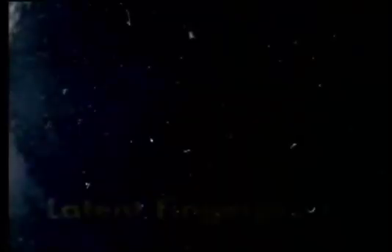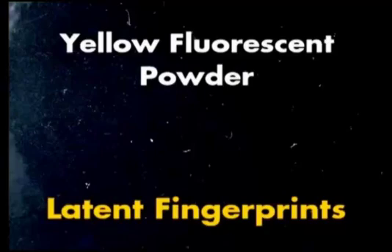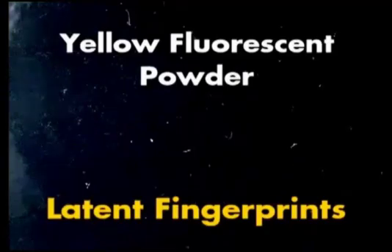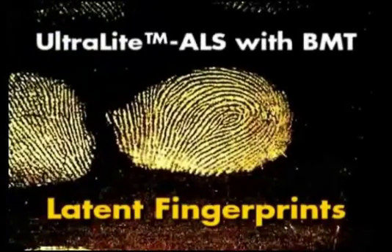This is a photograph of latent fingerprints on a dark background that have been developed with yellow fluorescent powder before the fingerprints were illuminated. The same fingerprints illuminated with the Ultralight ALS using the BMT head, viewed through amber glasses and photographed through an amber filter. It is generally necessary to illuminate yellow fluorescent powders with UV light in order to view detail. Note the fine detail obtained with the Ultralight ALS with the BMT head.